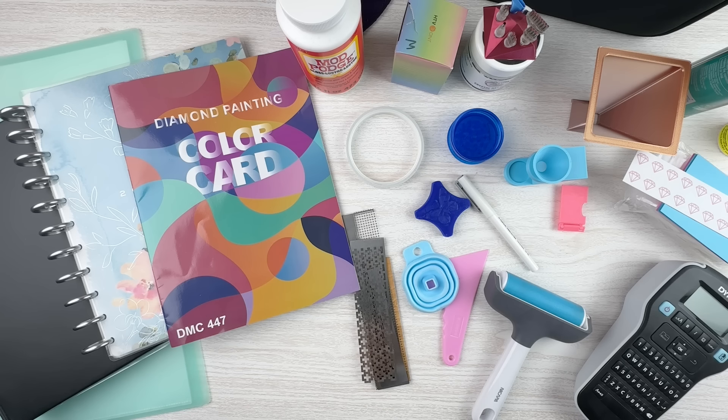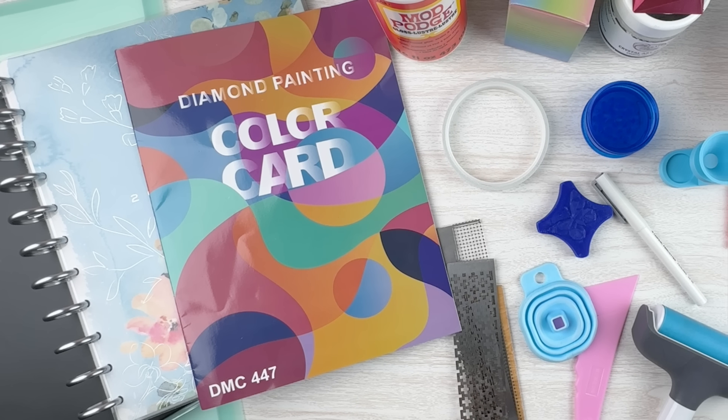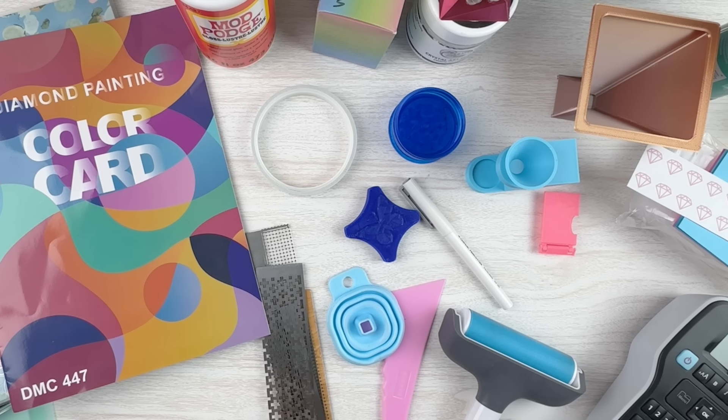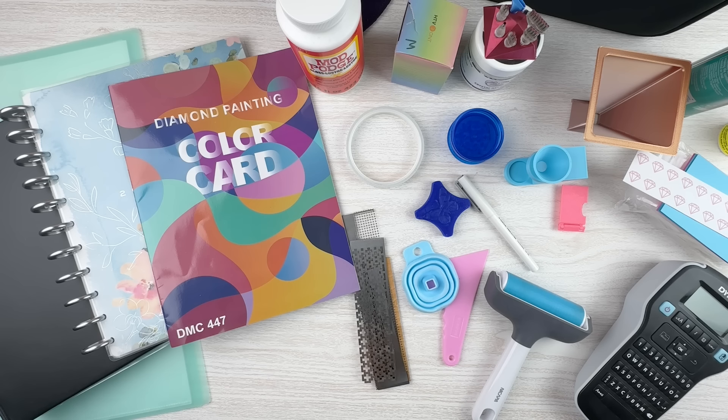If you haven't seen parts one and two, I'll stick a link up there so you can start with part one. In part one we basically covered the basic toolkit — the trays, the wax or whatever sticky stuff you use, putty, glue dots, whatever, the pins themselves and the tips. In part two I covered more like other storage and workspaces — lighting, tables, and how you kit up your drills. These in part three are all going to be kind of extras.